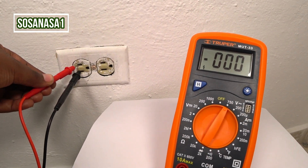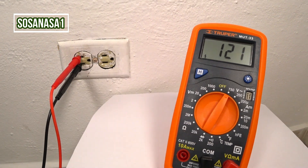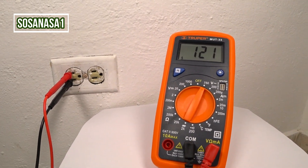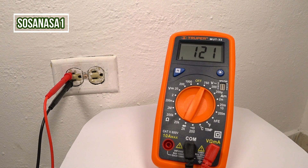And watch on the multimeter screen. In this case, this power outlet has 121 volts, more or less. The voltage has stability, which in this case is a good sign.